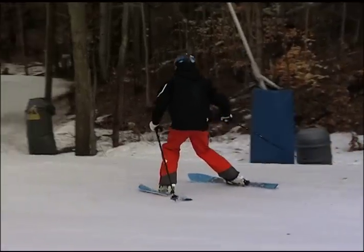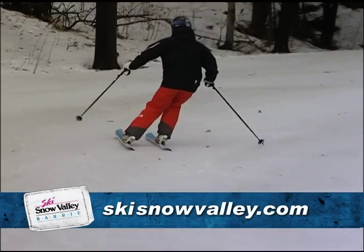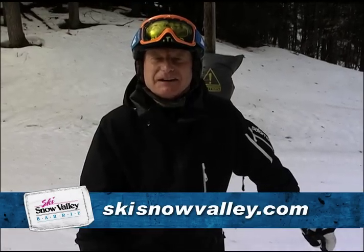So if you want to carve, try that little drill. Get one ski out to the side and feel the ski cut. Hope it works for you. From Snow Valley, I'm Rob Butler.